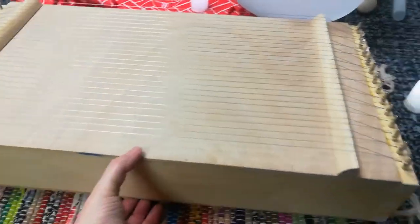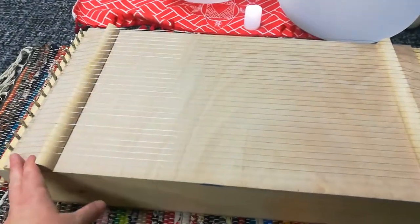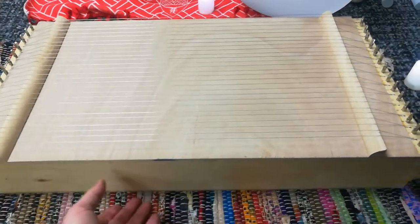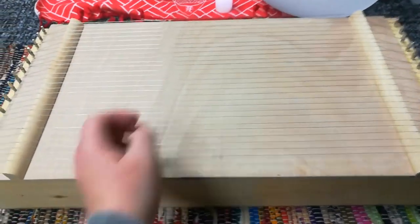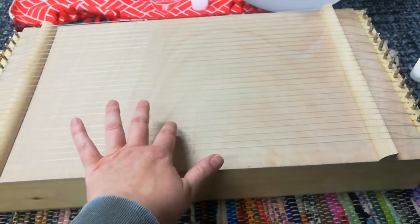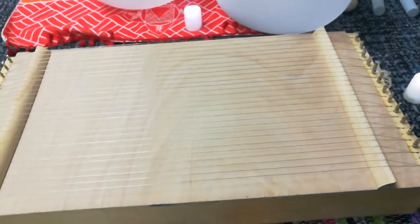That's my homemade monochord. I really like this size - it's easy to lay on somebody's back or somebody's stomach, and it sounds pretty cool in person. This one's off, I need to fix that one.